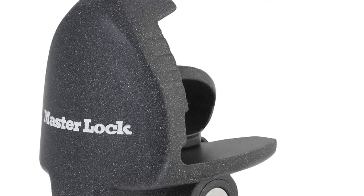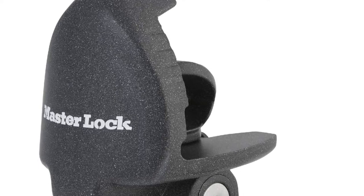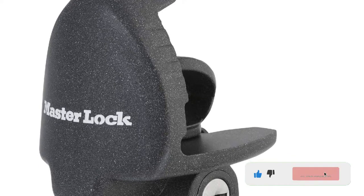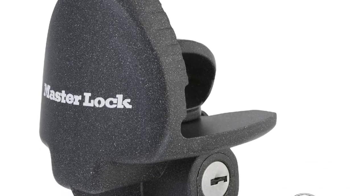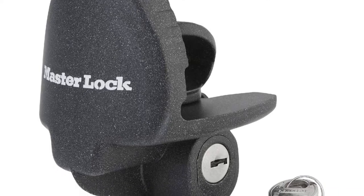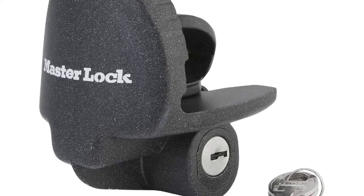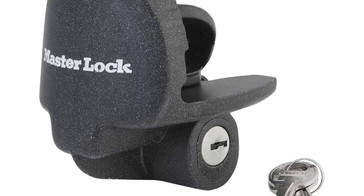The Master Lock 379 ATP Y Universal Trailer Coupler Lock features a universal trailer coupler lock, designed to match one and seven-eighth inches, two inches, and two and five-sixteenth inches couplers. The superior locking mechanism gives resistance to prying and picking. This lock is fabricated from stainless steel to provide optimum protection against corrosion and rusting.